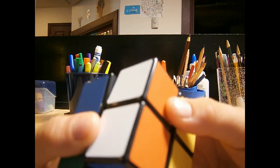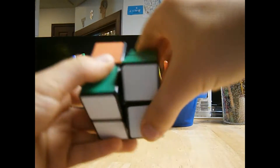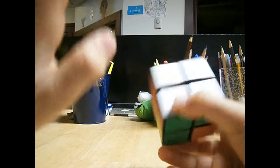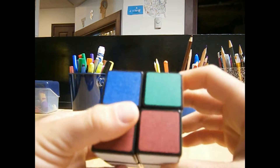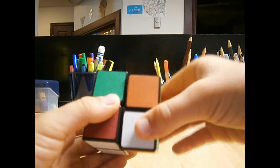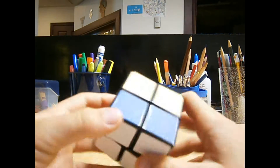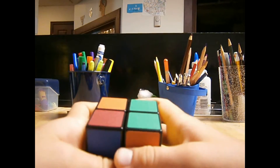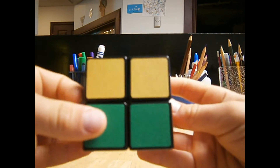R, U, R inverted, U, R, U2, R inverted. Now there's no yellow sides yet — there's only these two here. I'm just going to do it a few more times. R, U, R inverted, U, R, U2, R inverted. So there's none on the white, but there should be two yellows on one of the sides. There's one right there, and here's another one.